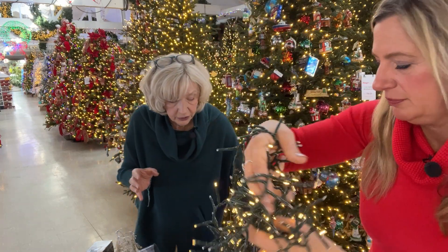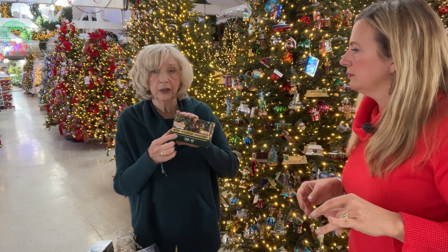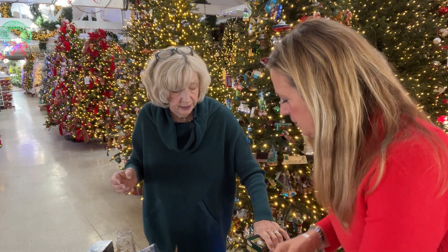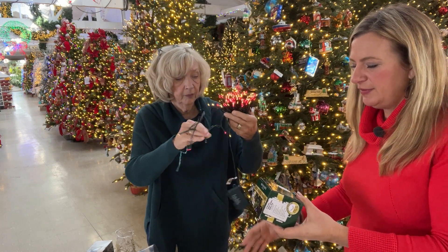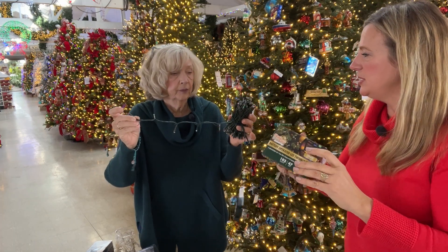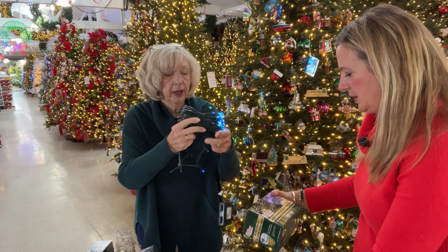This light is available in clear and multi. There's also the same 192-light set in a 47-foot version where the lights are more spaced out. That's probably the longest battery set we have. It features a built-in timer, tangle-free cord, stays lit even if an individual bulb goes out, and has an eight-function control box. A lot of people use this when doing porch pots, wrapping it into the branches.